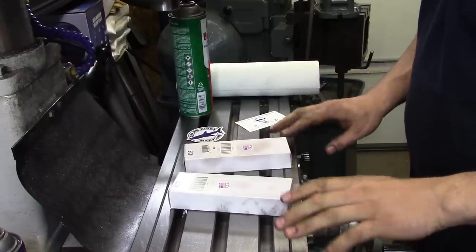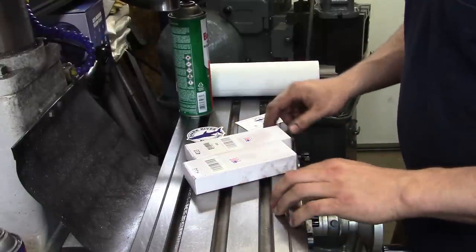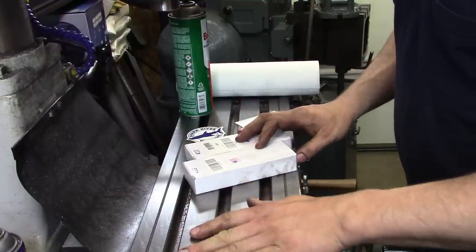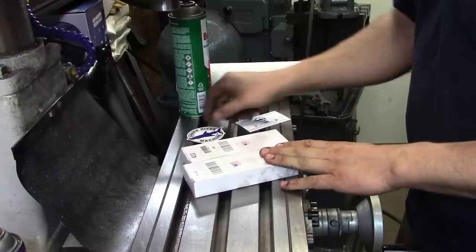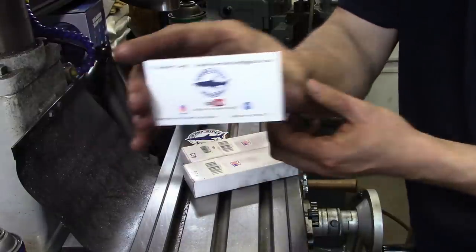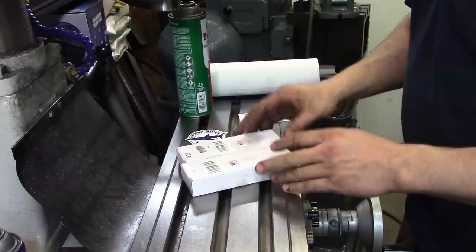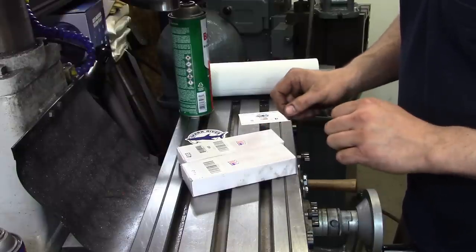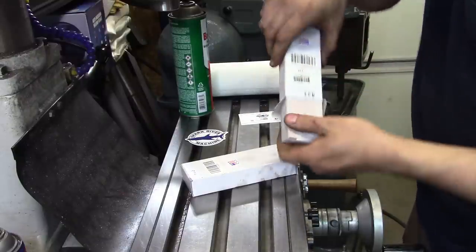Before I set up the rotary table, I want to do something I've been wanting to do for a very long time. Over time you get little dings and scratches in your table. I have a basic stone I've rubbed on a bit to get some of the raised bits out. Steve Lang over at Shark River Machine — that's one of his stickers — sent me a set of precision ground stones. We contacted him and wound up ordering a set. Thanks, Steve — I appreciate it. These are brand new, first time I've unpackaged them.